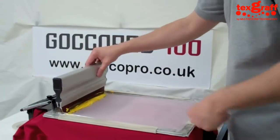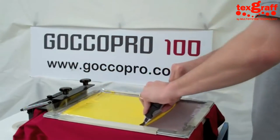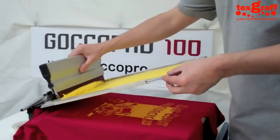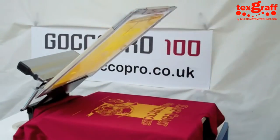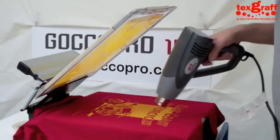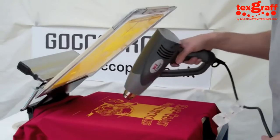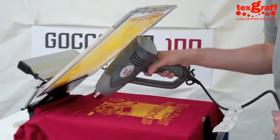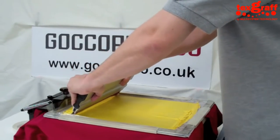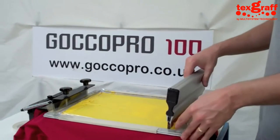We're continuing with the yellow ink and we're doing a more intricate design here. This has got a big block solid, halftones in the centre of the word 'ink', and lots of fine detail in the sketch of the motorcycle at the bottom. Right at the bottom of the shirt there's some little words. We've again flash dried and now we're laying down a second coat of ink onto the surface of this shirt.